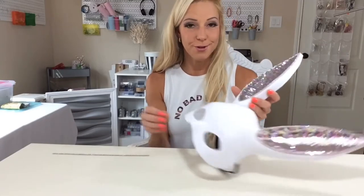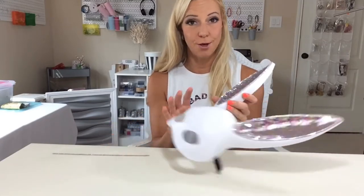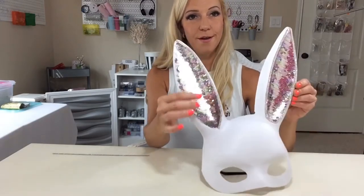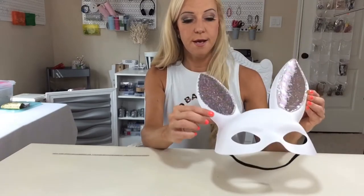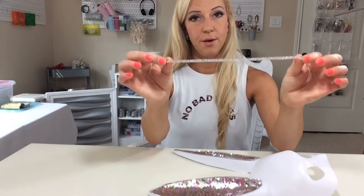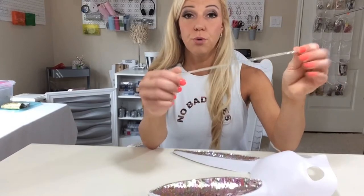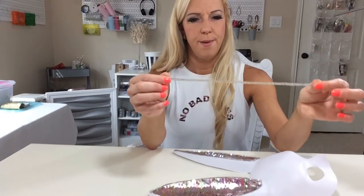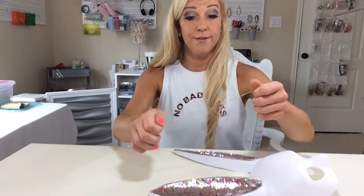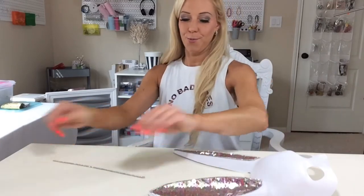Next we're going to glue on the rhinestones that go around the lining of the ears, just like this one — I'm already done, and we're almost done with this one. So we're going to take some Gemtac glue and glue on a strip of AB rhinestone. I get these in a sheet form, and I just cut out two rows, a little longer than what I need for each side of the ear, so that I can cut off any excess that doesn't fit. We're going to finish this part.